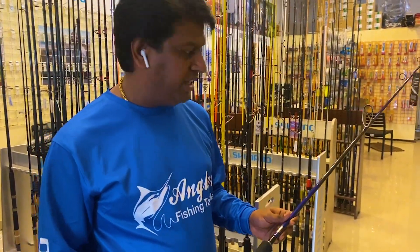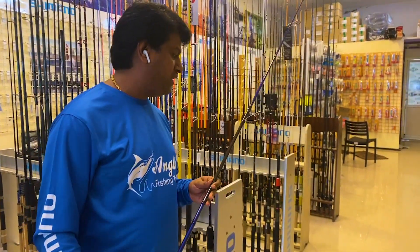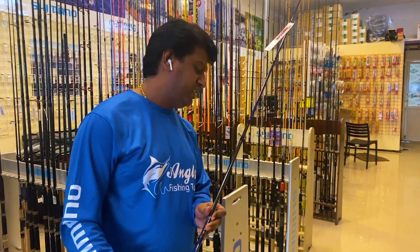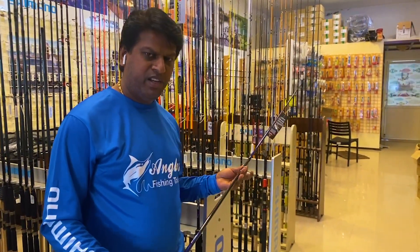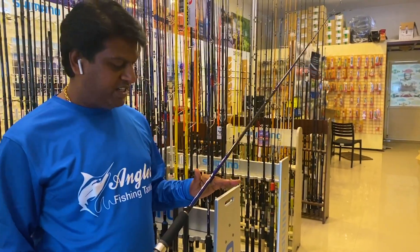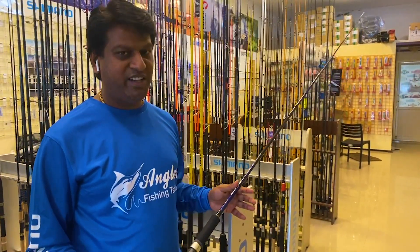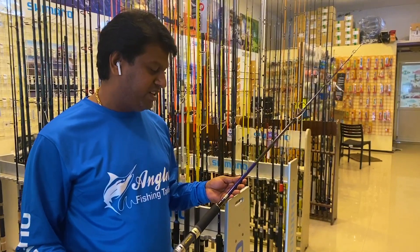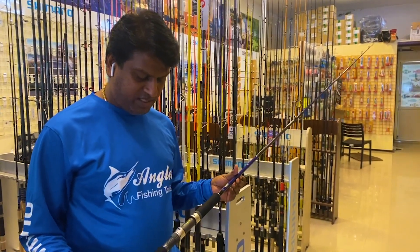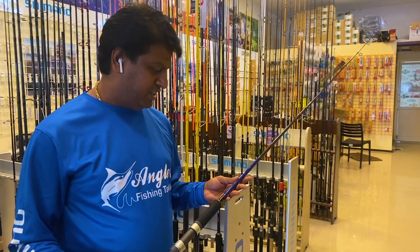There are Fuji reels and guides. The guides on the U-Pro are not Fuji branded, but the quality is great. I personally have used this rod and had no problems with it. This model is available in Singapore — the U-Pro Giant King.